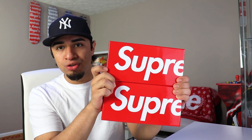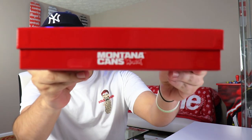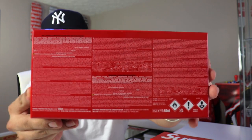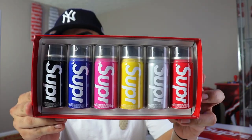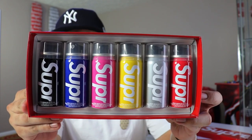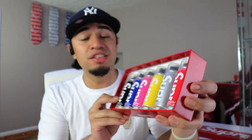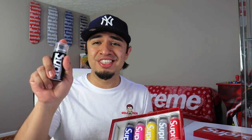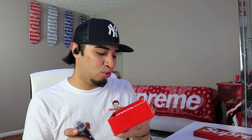We have two Supreme spray can boxes. They come in a nice little shiny red box with Supreme printed on there, a logo on the bottom that says Montana Cans. On the back we got all the instructions and warnings. Opening these up — we have a black, blue, pink, yellow, gray, and red. These did retail for $38 and are going between $100 to $130 depending where you get them.